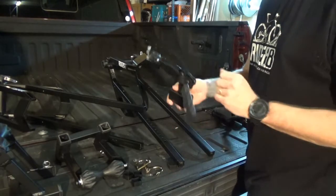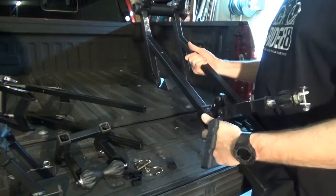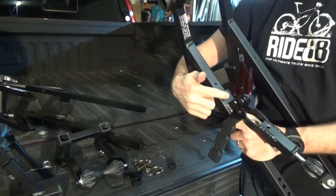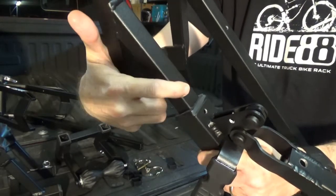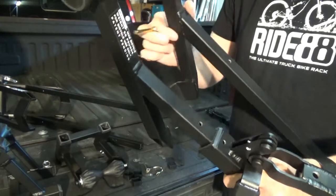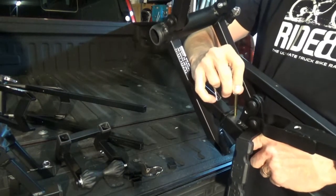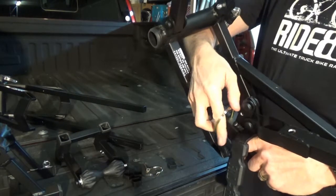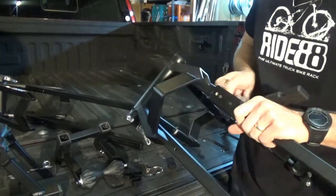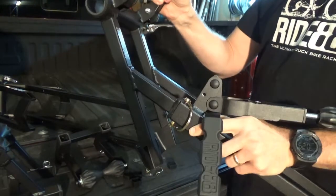We're going to slide this lowering arm on the side that has the holes drilled in it. There's a hole drilled into the lowering arm and a hole drilled into the rack — those two are going to have to align. Then we put this pin right through the middle of that. Kind of slide it around to find the position, then lock your pin over the top and it's not going anywhere.